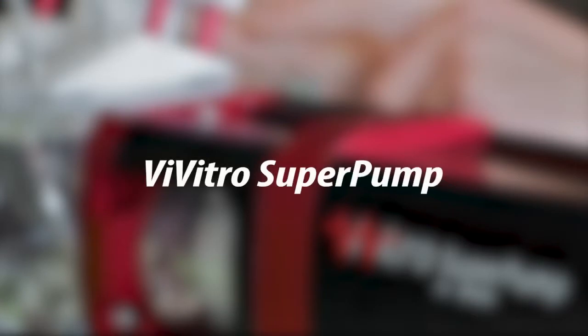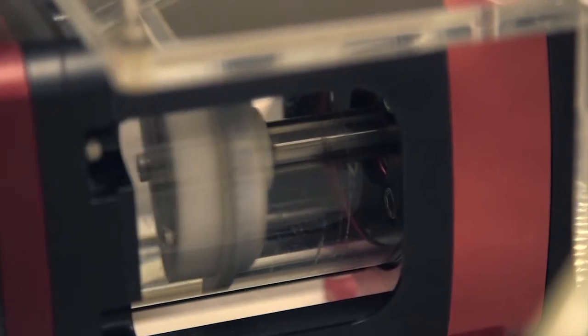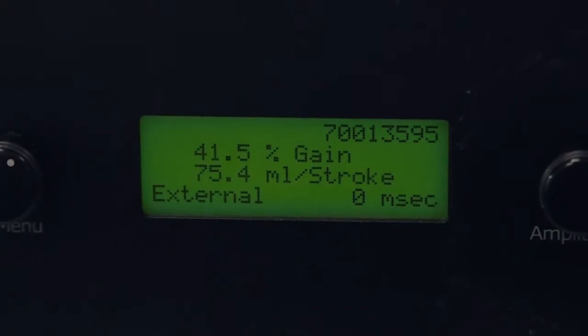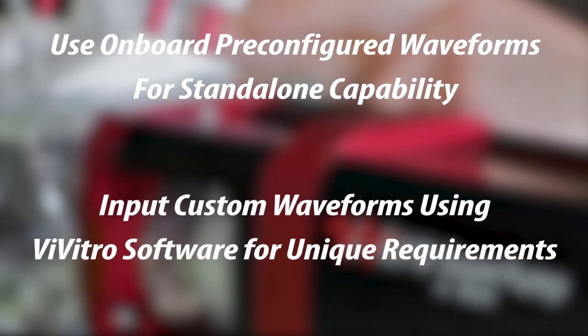The Vivitro Super Pump is the most widely used and cited pump for creating cardiac flows. The Super Pump utilizes the latest digital technology to provide maximum control with precision and accuracy. Use the onboard pre-configured waveforms for stand-alone capability or input custom waveforms using Vivitro software for unique requirements.